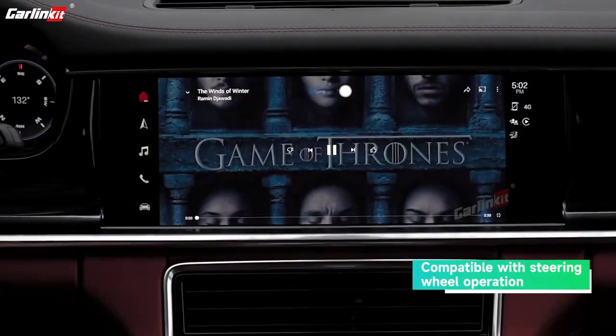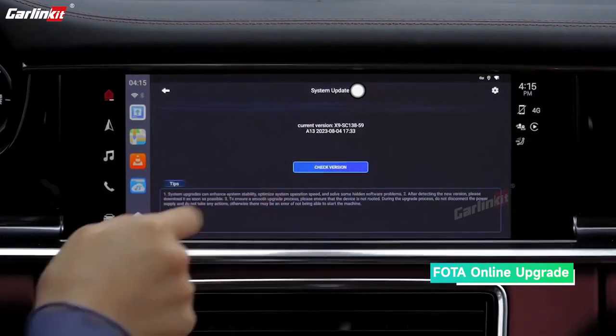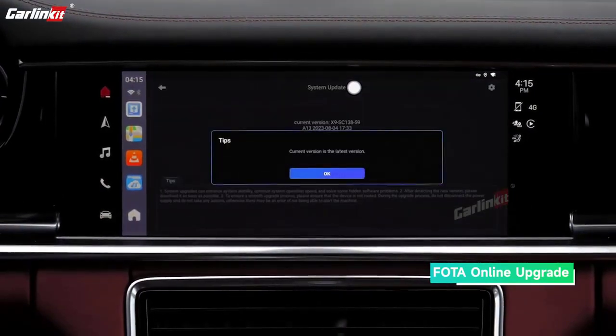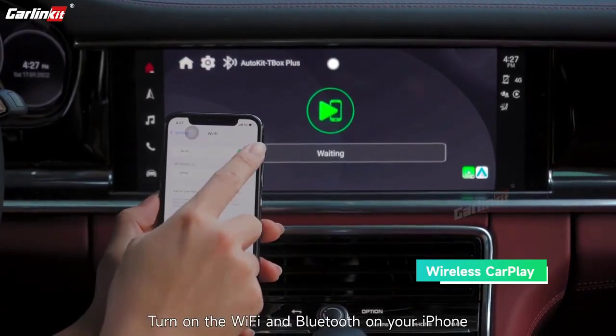Support 1: Wi-Fi / Hotspot / SIM Card. Support 2: Download App. Support 3: Drop Shipping / Wholesale. Origin: Mainland China.